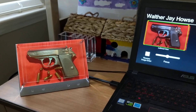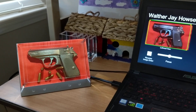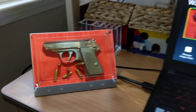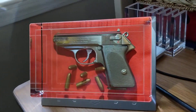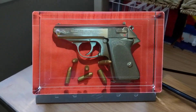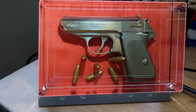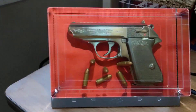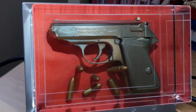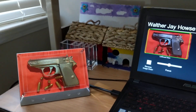Hey Jay, this is Shawn. The 45-view photo set that you sent over is really incredible, and it's working well in the Looking Glass. We were able to spread out the view cone so that it really feels like it's a completely real set of objects inside the Looking Glass.